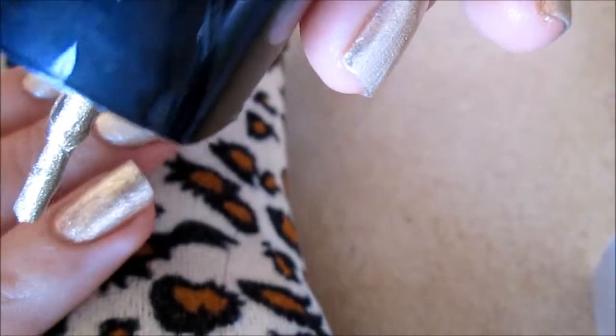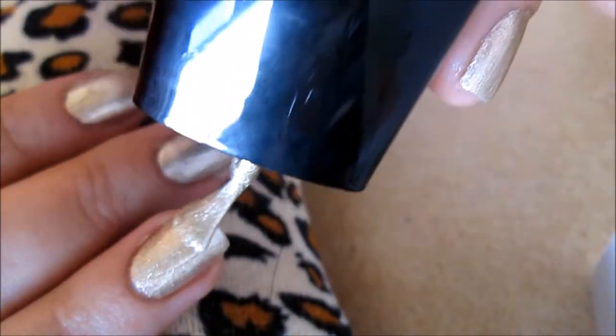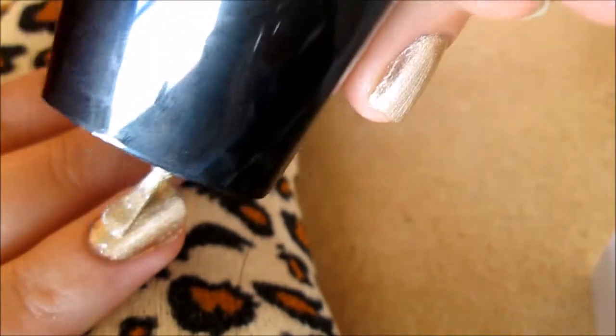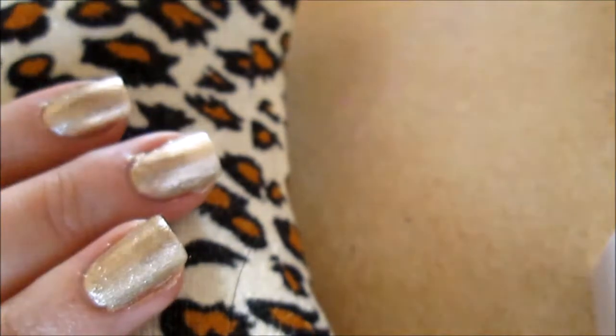I also know that my camera shot moved — this is because it fell. Whoopsie! I am now applying my second coat to the nail that I just painted in front of you. All of my other nails were painted in the same exact way.